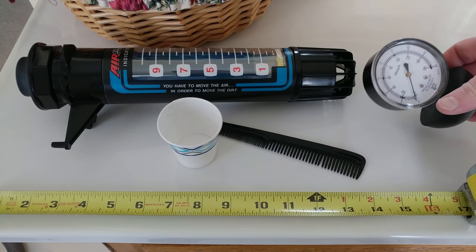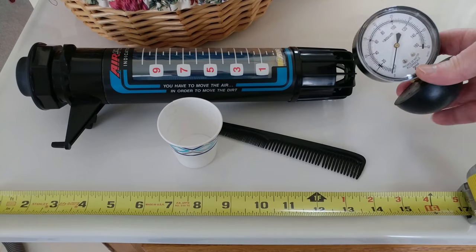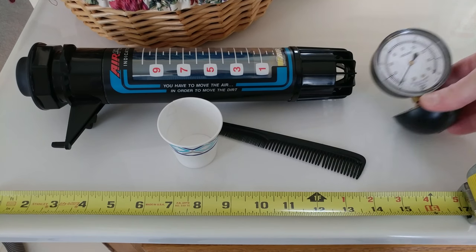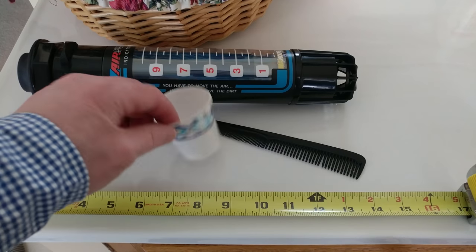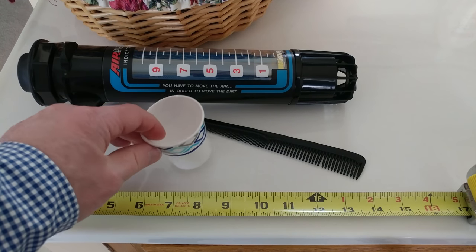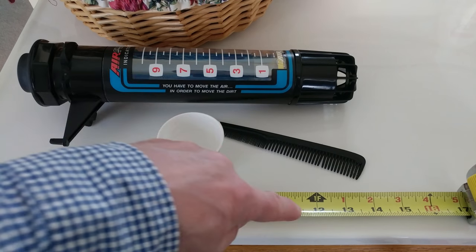So see this Marshalltown gauge here? It measures suction and water lift, also converted to kilopascals. Suction does not come into play with this test at all, so I'm gonna put that off to the side. I've got a Baird meter for airflow, and I have a Dixie cup — or maybe some people just call it a small water cup — and a comb to help me align the Dixie cup's leading edge on the 12-inch mark.